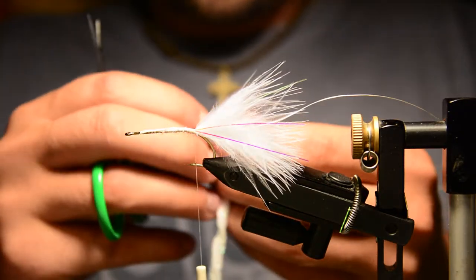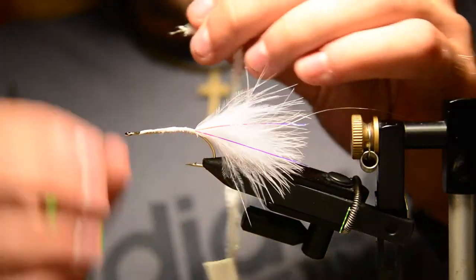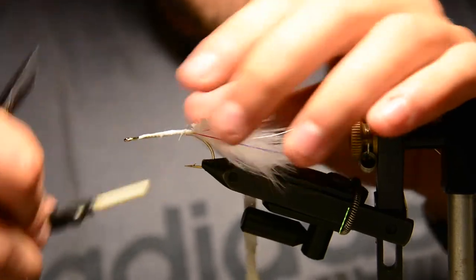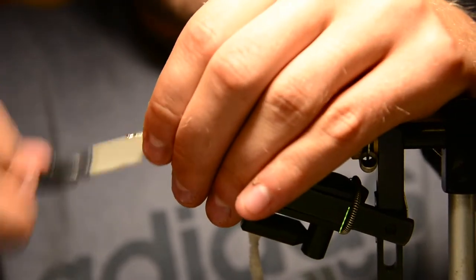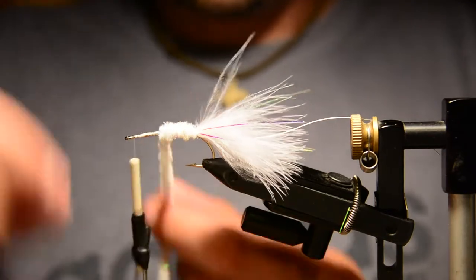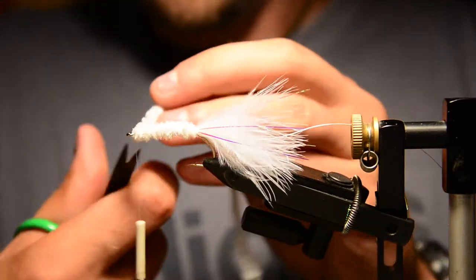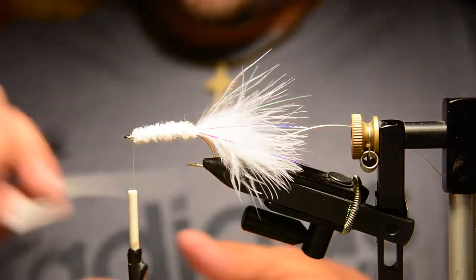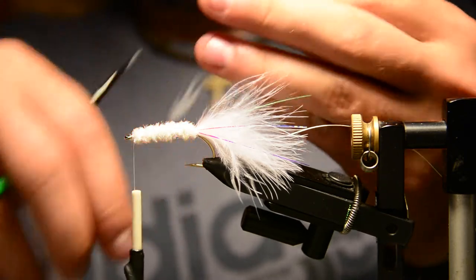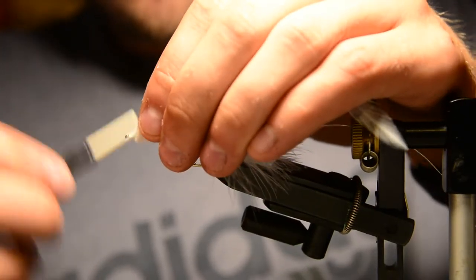Now we'll tie in a little bit of white chenille. This chenille has a little bit of flash mixed into it, but what we want to do is pick away a little bit of it and get it down to that core and tie the tip in. Then bring the thread forward to the eye of the hook and wrap the chenille all the way forward. Now we're going to tie in a piece of schlappen hackle — break off a piece, prepare it by trimming away a few fibers at the base to give the thread something to grip, and tie that in.